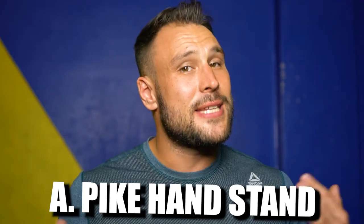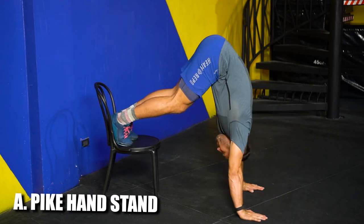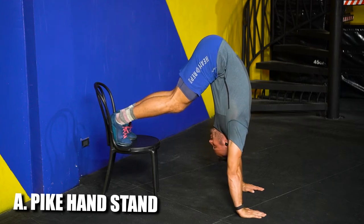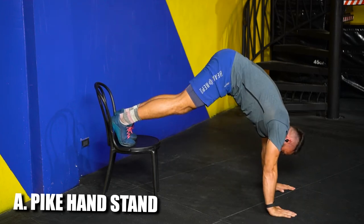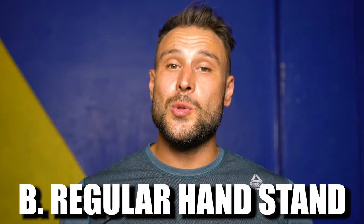Level A: we are gonna do a pike handstand using a chair, table, or whatever you have available. As you see in the video, I'm putting my feet on the chair and walking my hands as close to the chair as possible, bringing my back to as vertical a position as I can. I have to bend my knees here because of tight hamstrings — some people might be able to keep the legs straight, which is more technically correct. Straight legs, hips at the highest point, back going down vertically, hands shoulder-width or a little wider with fingers pointing forward. How long can you stay before you have to go down? That is the challenge.